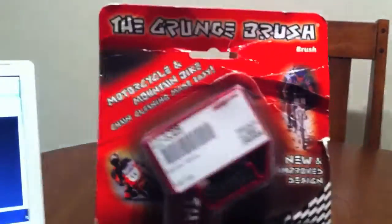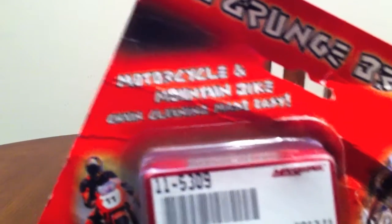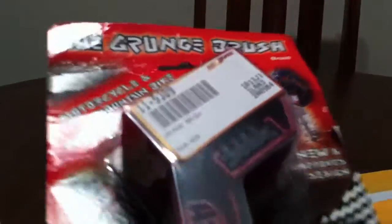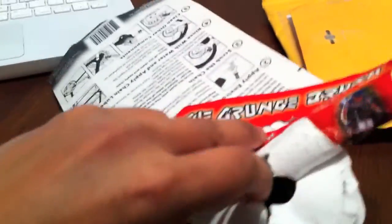Let's go ahead and start with this. As you guys can see, this is the Grunge brush. It's a motorcycle and mountain bike chain cleaning tool that actually has three sides, so you'll be able to clean your chain much easier. Let's go ahead and open it so you guys can see. It's a really efficient tool — it makes life a little bit easier.